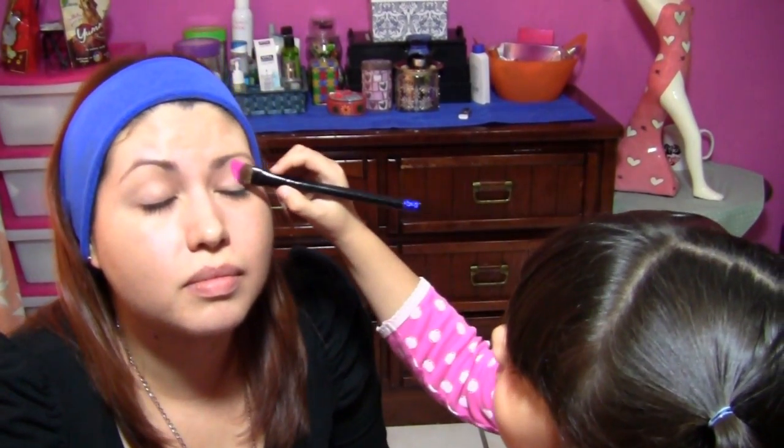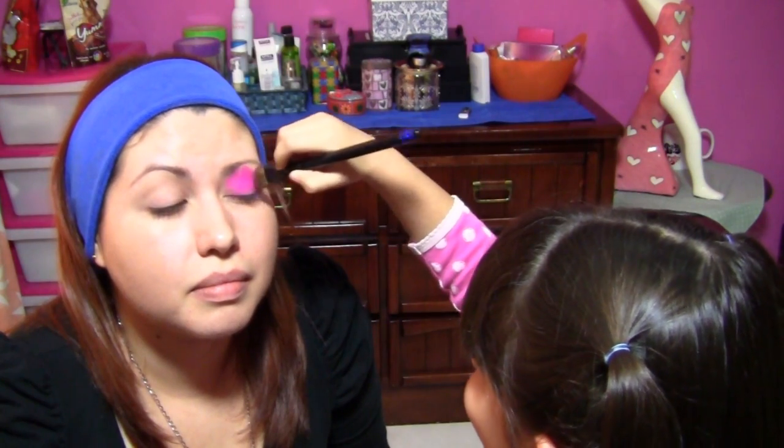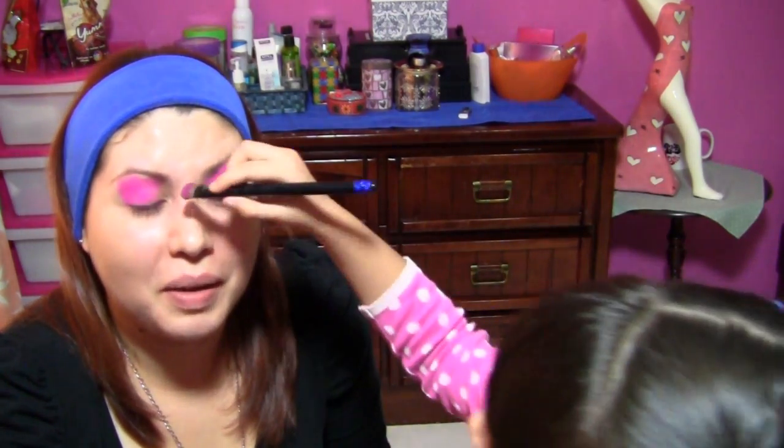A ver, mira los ojos. ¿Está pintando bien? Sí. Porque se va a quedar bien precioso. ¡Wow! Muy precioso. Órale. Qué vibrante.